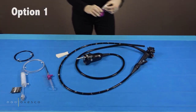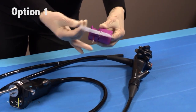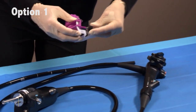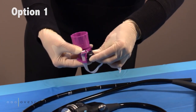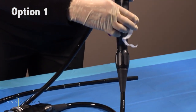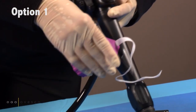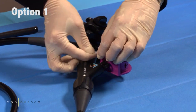Mount the hand wheel on the working channel of the endoscope. Attach the hand wheel's velcro strap to the endoscope's handhold.